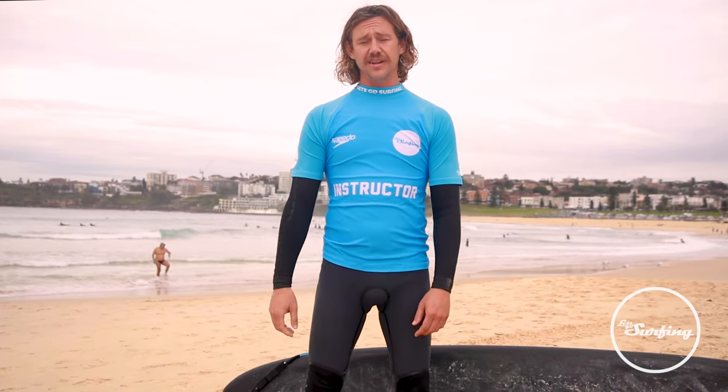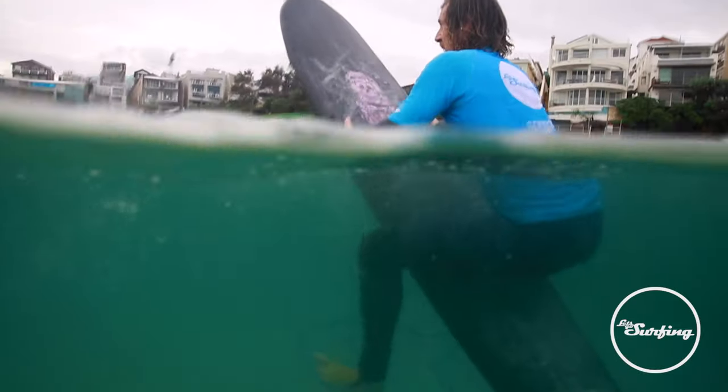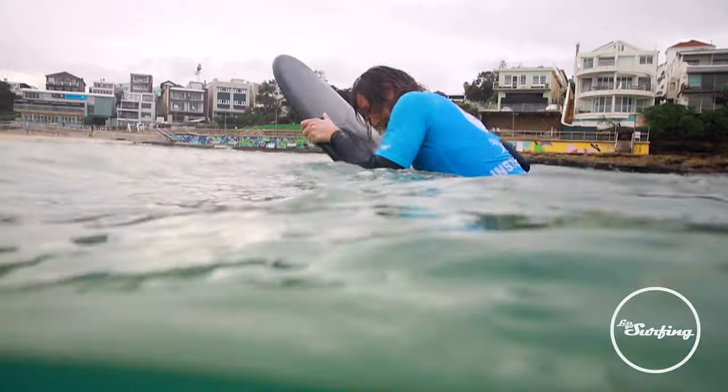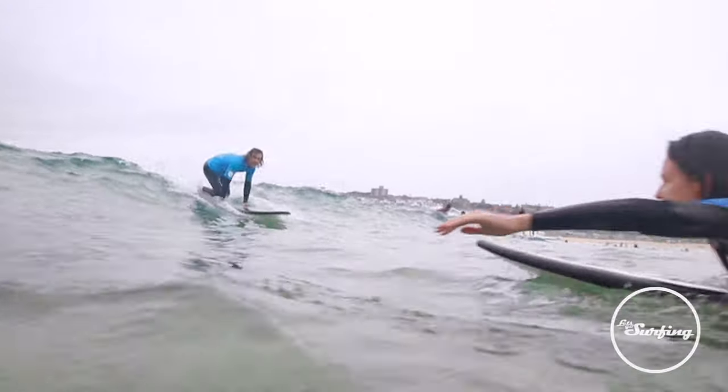Once you've practiced this skill enough, you should be able to lean back and lean forward to get a spring out of your board and help you get some momentum into a wave.